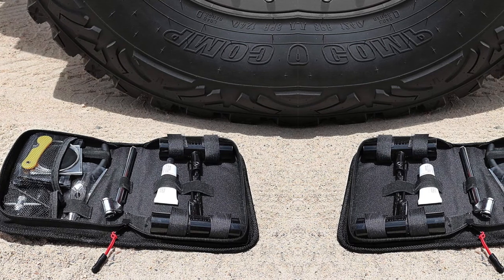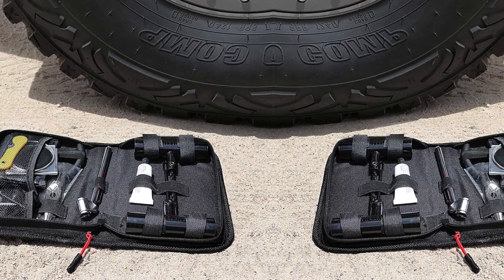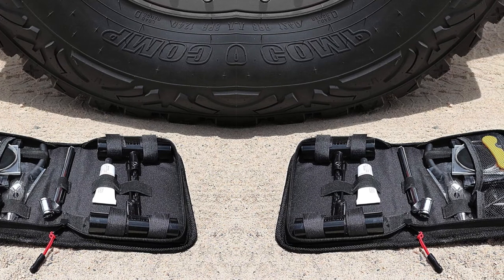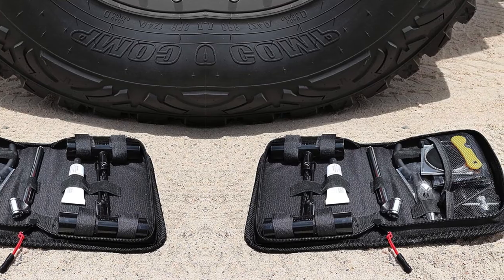Naturally, this kit also has a few flaws. First, you don't get a spare insertion bit, and the one provided tends to break or bend easily. Also, the reamer is powder-coated and smooth, which shouldn't be the case for any tool designed to penetrate the surface of a tire.